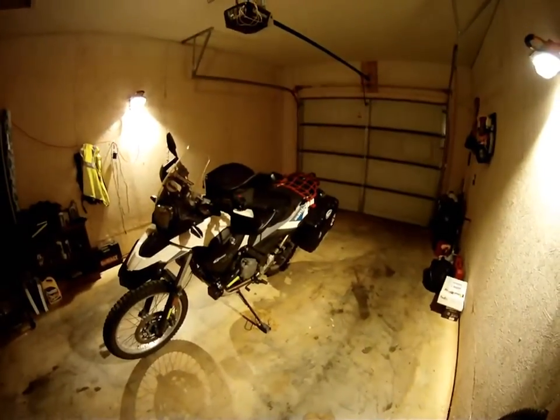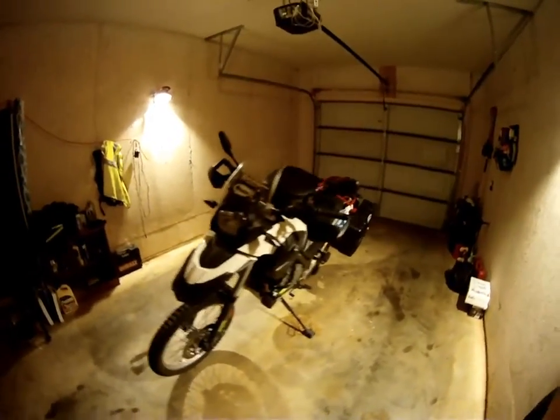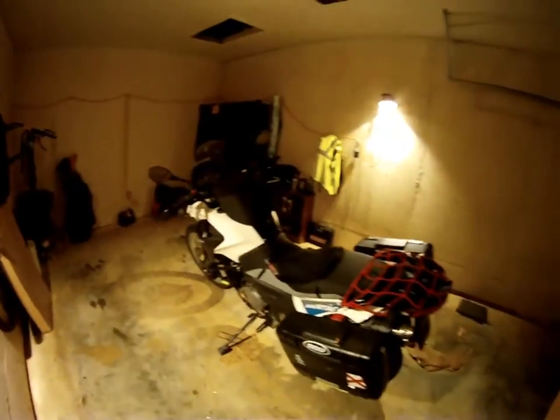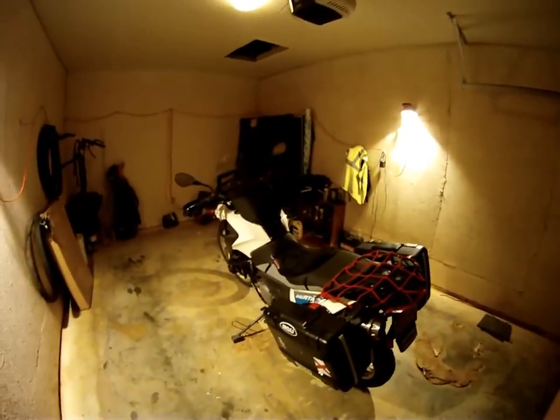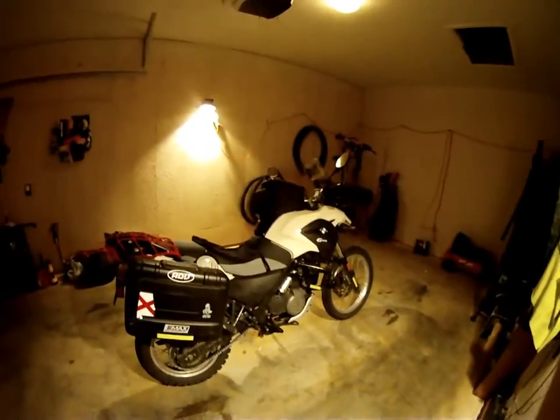I bought this bike secondhand from a guy who got it brand new. He only put about 800 miles on it, and since I've had it I've put a little over 3,000 miles on it — just below 4,000. I've been very pleased with it.